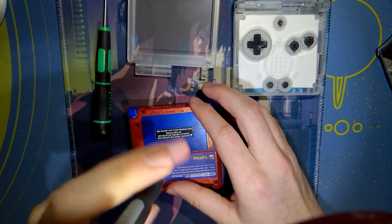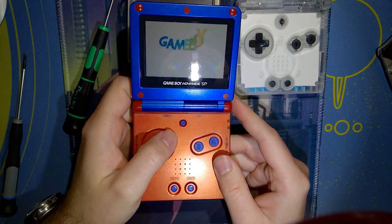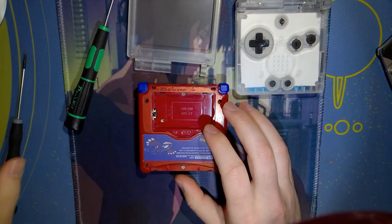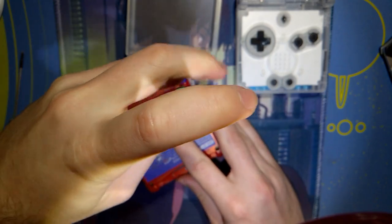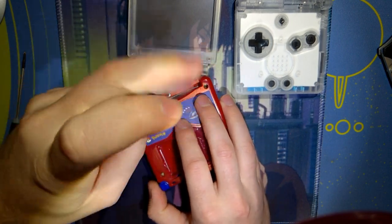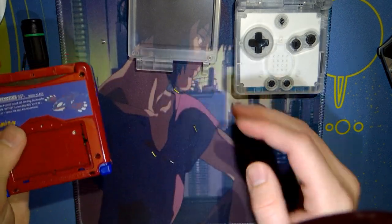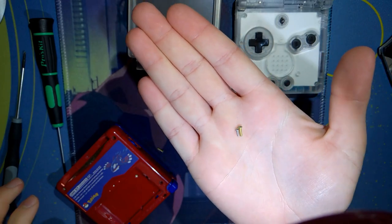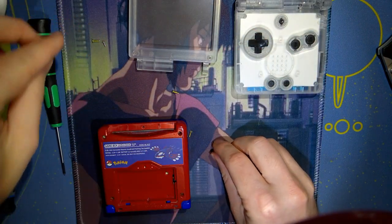There is a Phillips screw on the battery cover. And just for shits and giggles — yeah, it still works fine. Then there are six tri-wing screws around the periphery, and there are two different sizes. The short screws go in the cart slot and in the battery compartment; the long ones go in the four corners. You can tell them apart pretty easily.